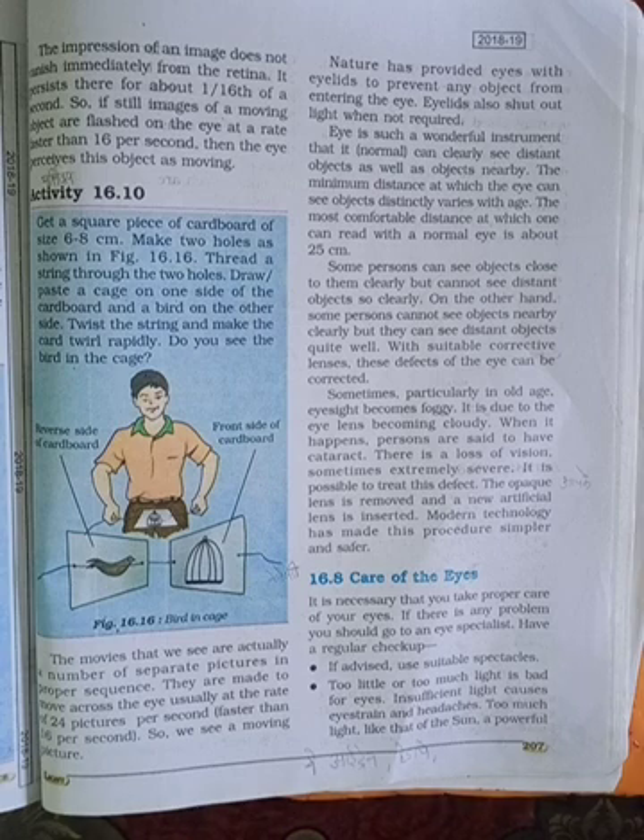Sometimes, particularly in old age, the eye lens becomes foggy — a condition called a cataract. When this happens, persons are said to have a cataract. There is a loss of vision, sometimes extremely severe. It is possible to treat this defect: the cloudy lens is removed and a new artificial lens is inserted. Modern technology has made this procedure simpler and safer.